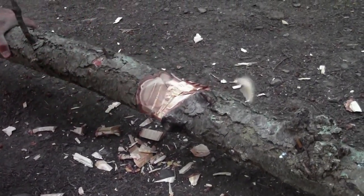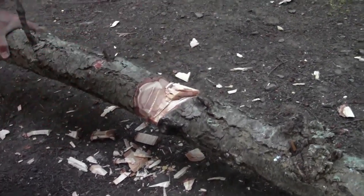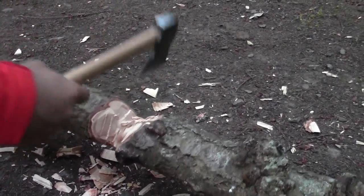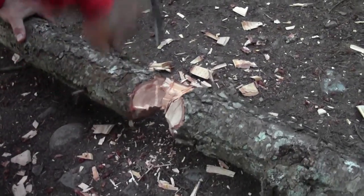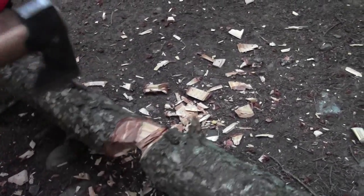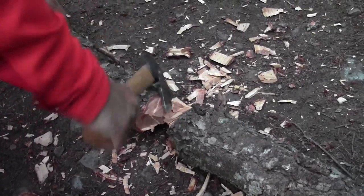The Gransfors Bruks Mini Hatchet does a great job of chopping through wood. You can see here this is a relatively large piece of wood, a nice piece of pine, and I'm just being able to chop right through. Now it's got a 12 ounce overall weight, so it takes a little more energy to chop because the head is not as heavy, but it's still very easy to get through pieces of wood like this.